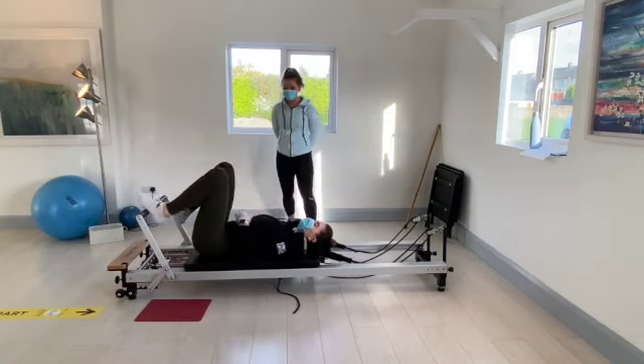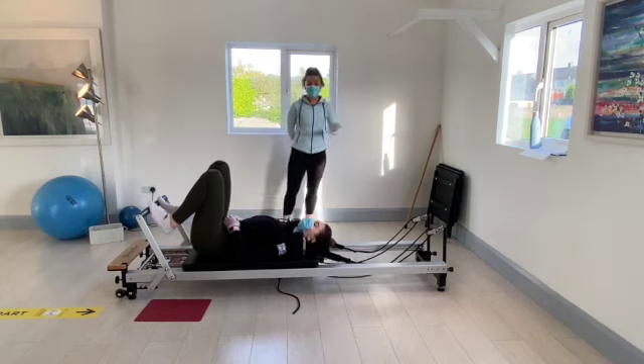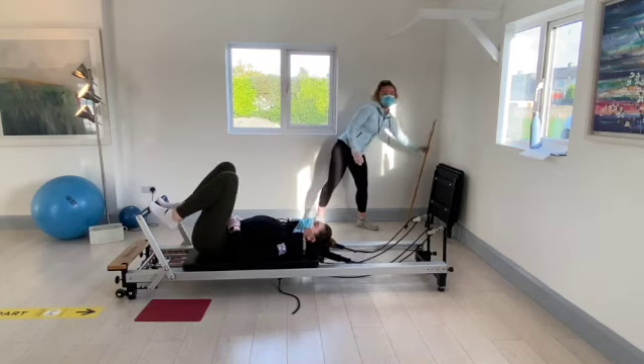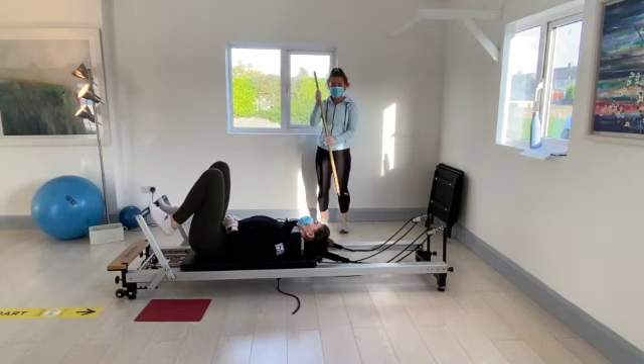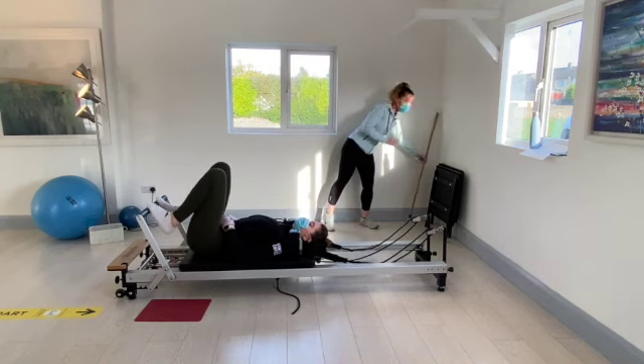Welcome to week five of your four sessions. I'm Elaine and this is Oila. Just to let you know we're going to be using a stick today, so if you pause the video and run and get something like this — just a broomstick or any kind of brush — you'll get started a little bit.